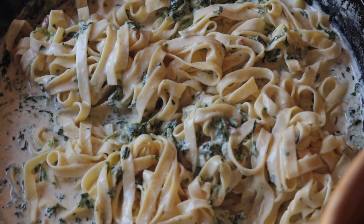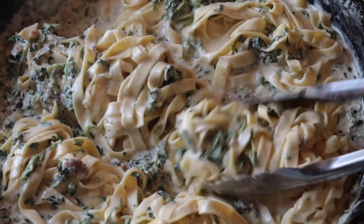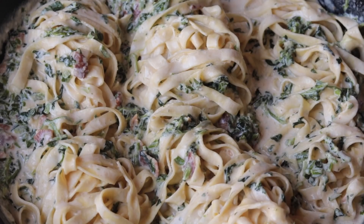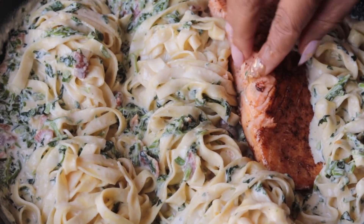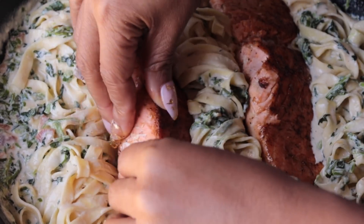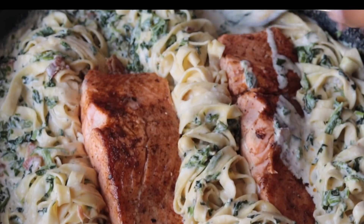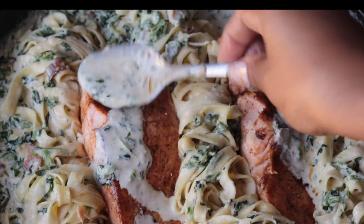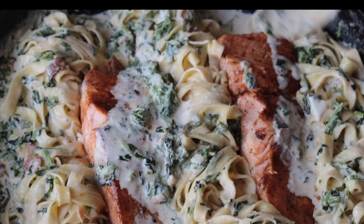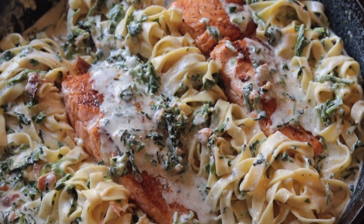We're just going to toss the pasta around in the sauce, get everybody nice and swallowed up in there. Then I'm going to take my salmon — you can serve it family style, or you can flake it into pieces and toss it into the pasta. But just for Instagram purposes, to take a cute picture, I'm going to put mine on top just like that. I want my sauce to be on top of my fish, so I'm gonna take that cream sauce and just drizzle it on top of the salmon. It need love too.